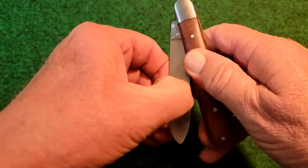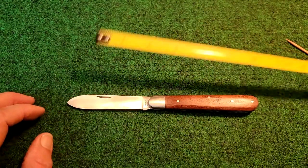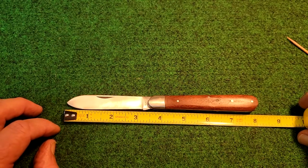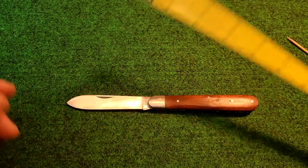Let's just check the length here real quick. We've got an overall length of about 8 inches, and it looks like about 3.25 inches or so of cutting blade, cutting edge.